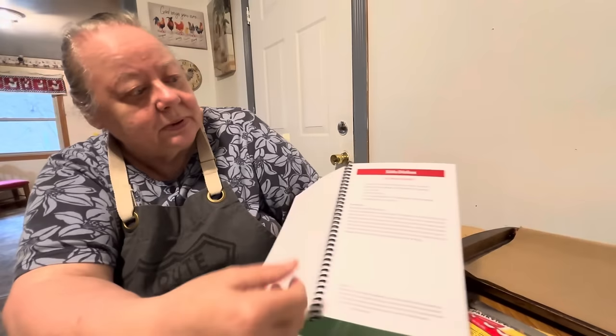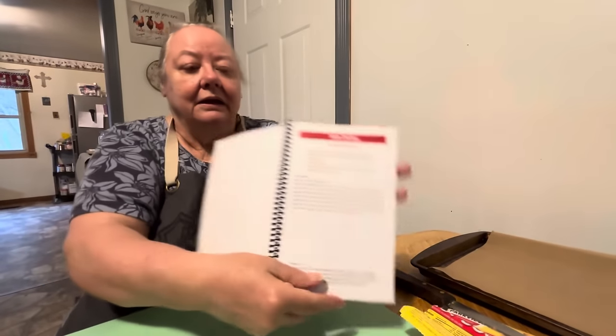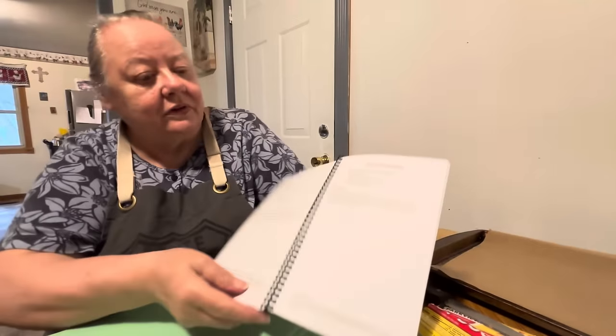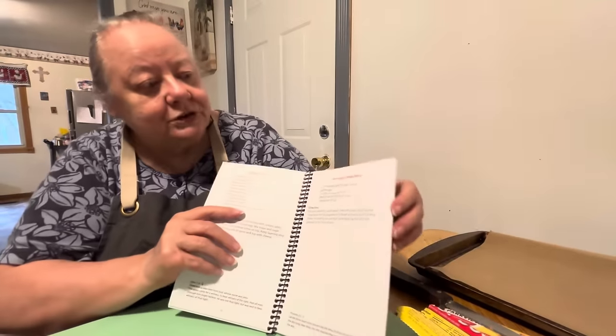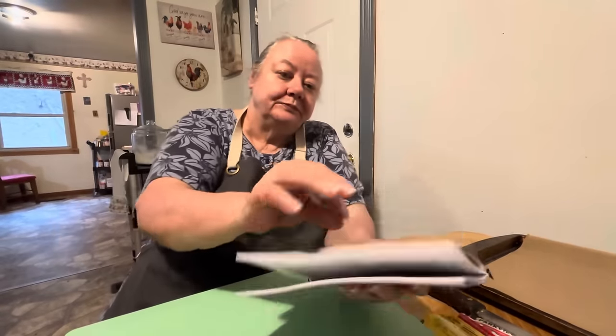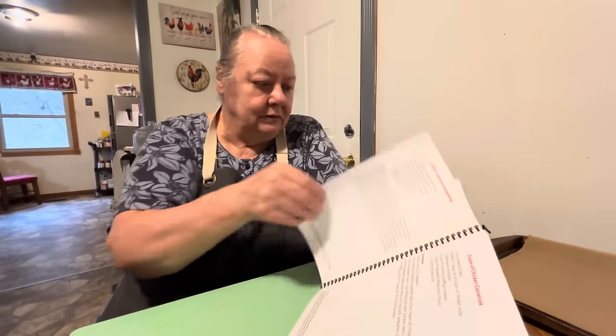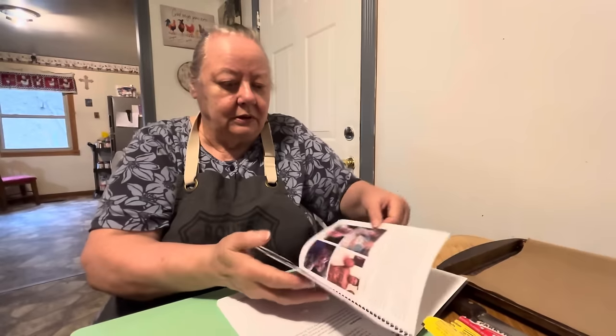It's got our recipes in it. Right here is the side dish section, and I can't read the little writing without my glasses. It's got the Cat Head Biscuit recipe — that's what one of the men in church called my biscuits because I made them so big. It's got almost 100 recipes — I think it's got 98 recipes. There are 98 pages, so it's probably close to 98 recipes.